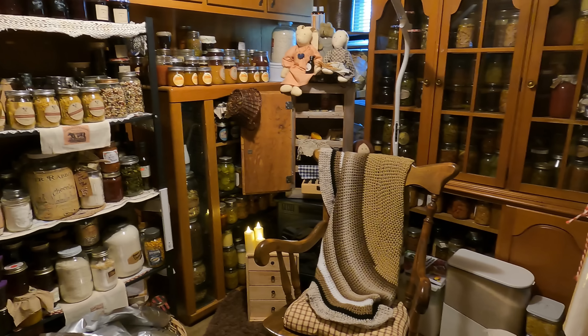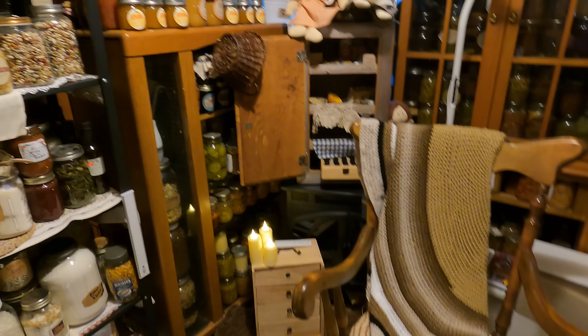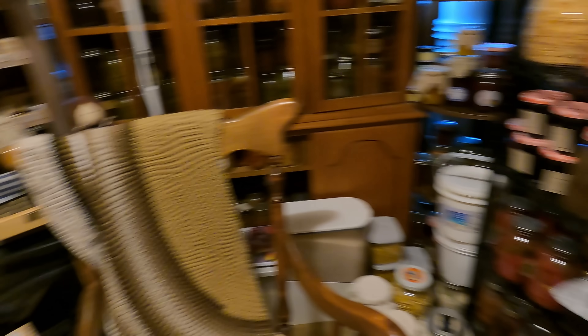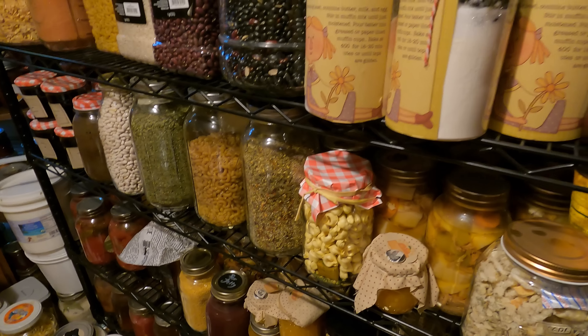All right everyone, we are finished. There is so much more room in here — it's hard to show on video and camera, but there is so much room. The floor, you can easily walk in it. What I'm hoping to do is eventually, in the next two to three months, get rid of this shelf.